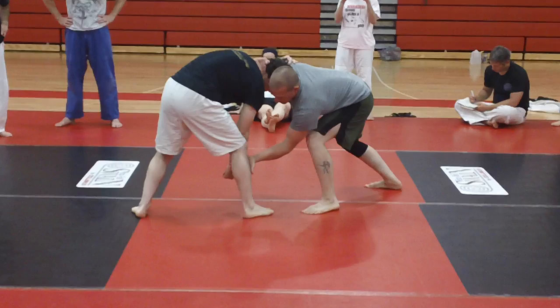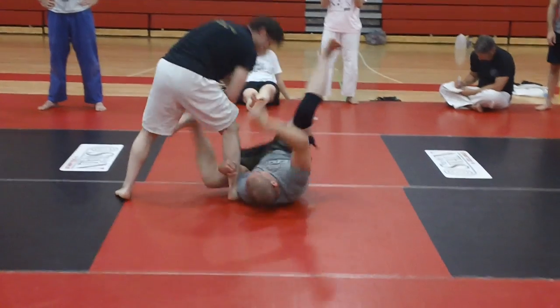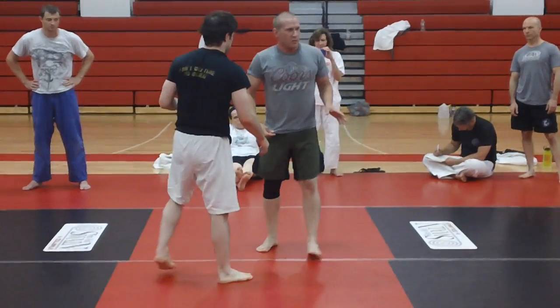Step under. This leg's going to shoot through this way. Back shoulder roll. Not confusing at all, right?